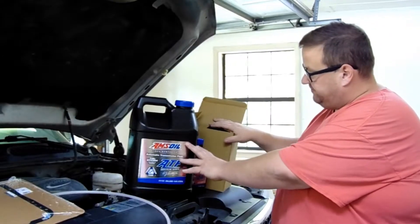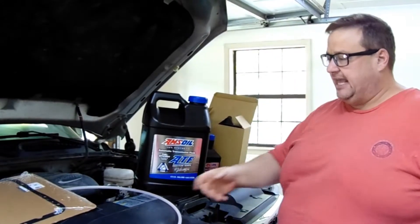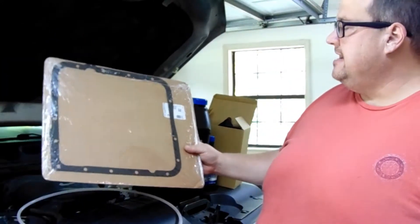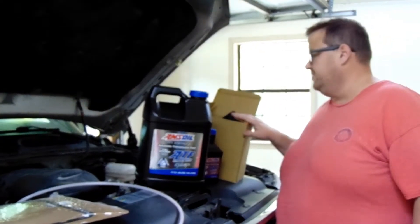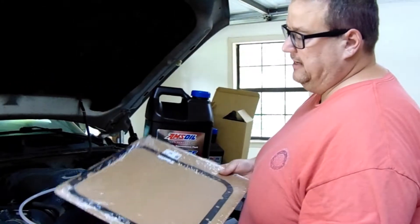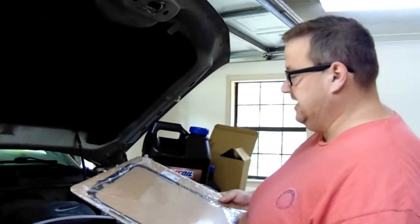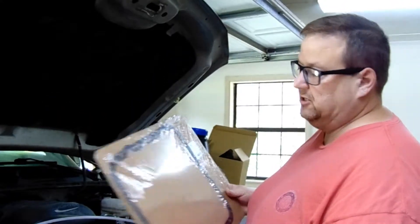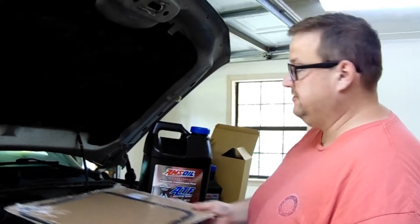We've got a transmission filter from Amsoil, and we've got a gasket — an ACDelco gasket for the bottom. Now I think Amsoil in some models provides the gasket, but in this case I opted for the ACDelco version. Just in case, or if I choose to use it, I'll probably use the ACDelco because that's just how I got it from my local parts house.